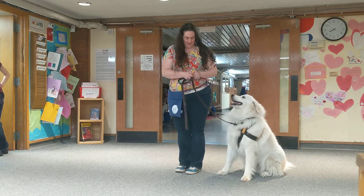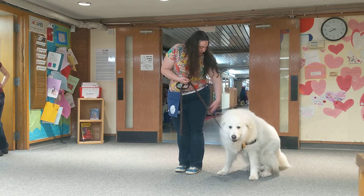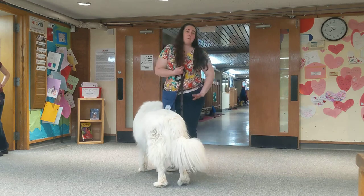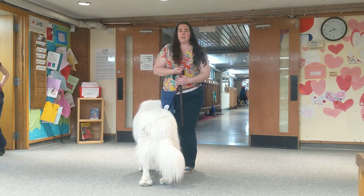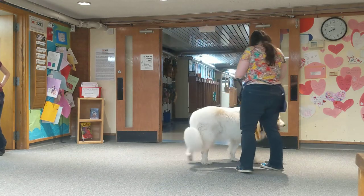As your dog gets better at this, you can work on things like having them sit right very close to you, you can work on having them sit straight by your side. But really at this point we are working on getting them rewarded here to build the secondary reinforcement zone. Anything that they can do by your side that they can get rewarded for — come here, bud, I know you're tired too.